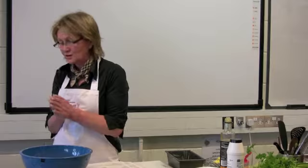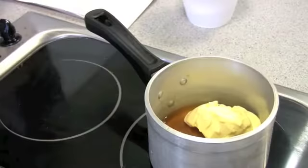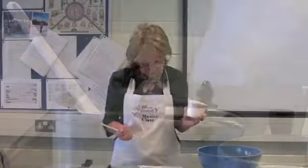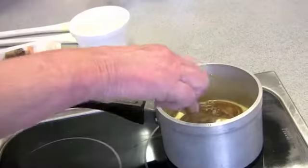Straight away, I'm going to put into the saucepan the syrup and add a little bit of margarine — polyunsaturated margarine, but if you prefer butter that's entirely your choice. I'm a great fan of butter; it works very well. I'm going to add soft brown sugar and melt those together. Once it starts to melt, just lift it off the heat.